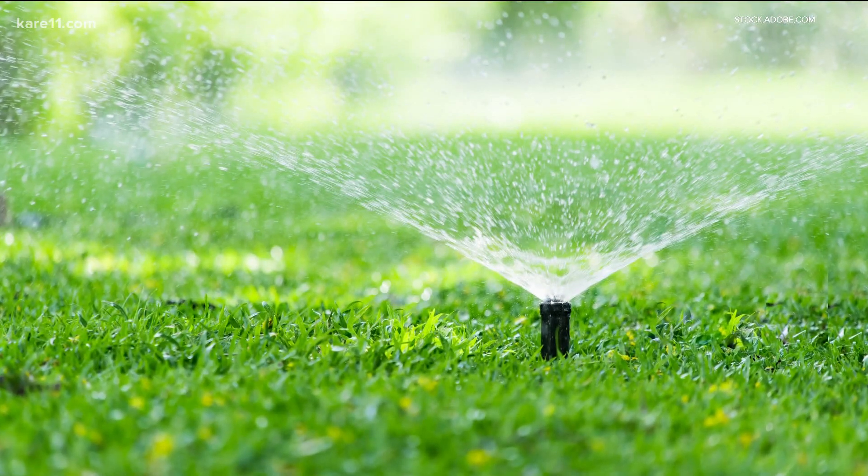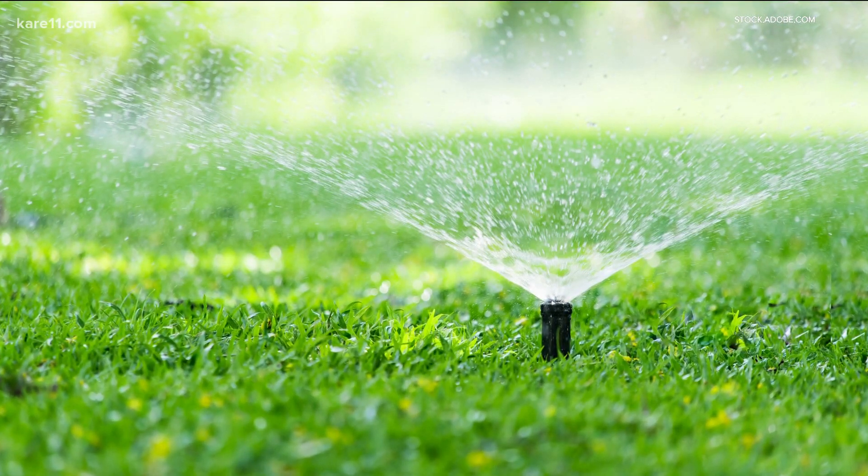As for watering your yard, it's okay to wait a little while on that, according to Nick. You don't want to start watering too early in the year and get the lawn dependent on water. You want the roots to be looking for water at this point of the year, so don't be in a huge rush to get your irrigation system charged up or get the sprinklers out.